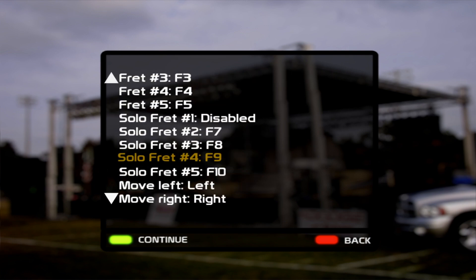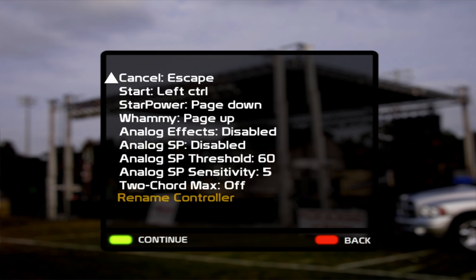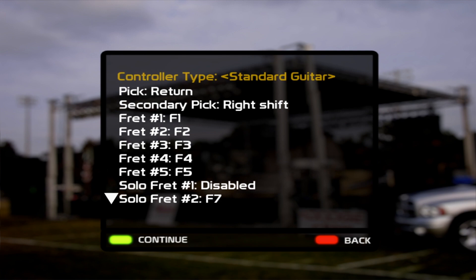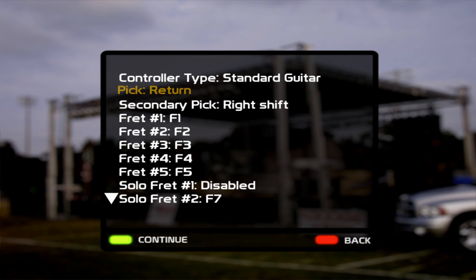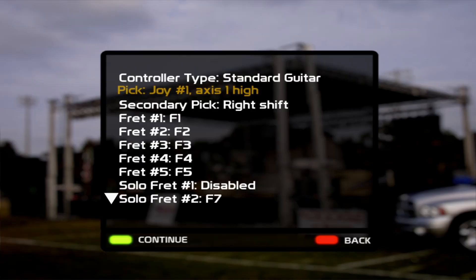Let's just say 'test' for this purpose — I'm going to hit Enter, and here you have all of the assignments. First of all, you have to tell it what kind of controller type it is. Let's say we want to add it as a guitar — we leave it on Standard Guitar. Then it's asking what you want to pick to be, so if you have a handheld controller you press Enter and then press whatever button you want to pick to be. I'm holding the PS2 guitar in my hand, so I'm going to press down on the pick, and you can see that it took that input.